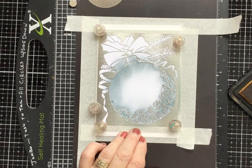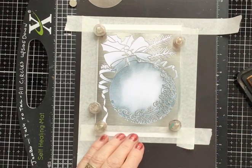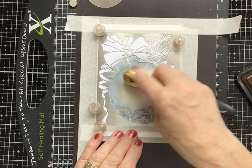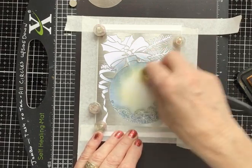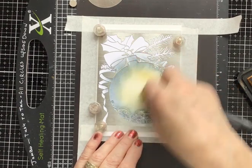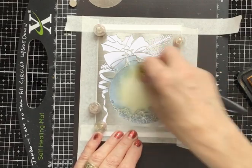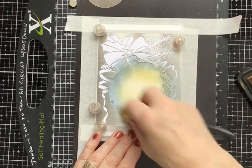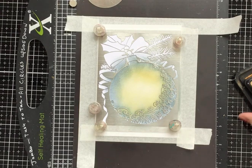Wild honey is next — change brushes. This pad is a bit wetter than the others so I'm taking some off, and now I'm just kissing the cardstock, not being heavy-handed at all — holding the head of the brush and using a circular motion. I'm adding a bit more so that you've got a total contrast and some really pale, light areas towards the middle, which is where your stamped images will be.